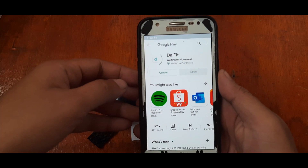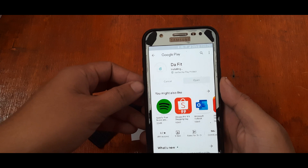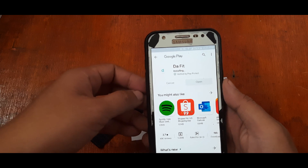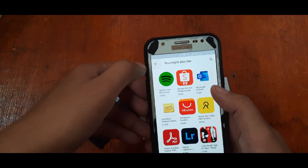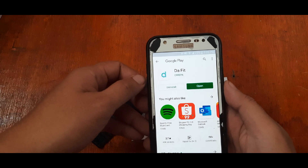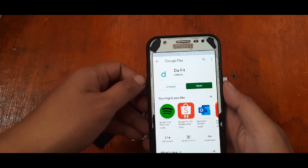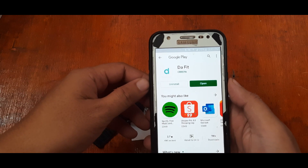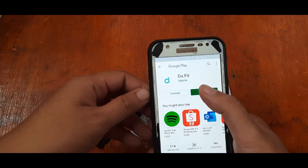We're downloading the app — it's less than 10 MB so it won't take long. As you can see, it's already installing. It's a very light app for your smartwatch. If you have any questions regarding this app, please drop a comment below. If you already installed the app and are having problems connecting, pairing, or synchronizing your smartwatch with the DaFit support app, check the links below — we have a troubleshooting tutorial.